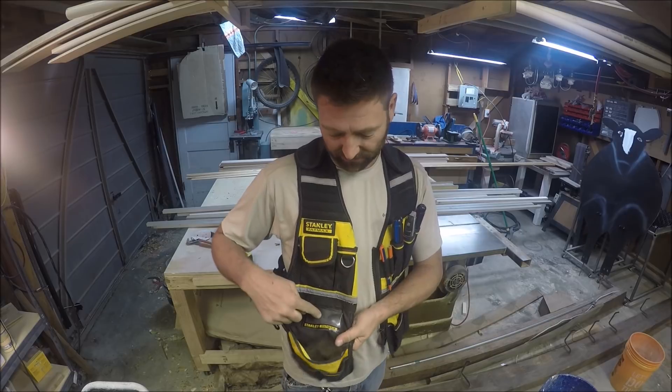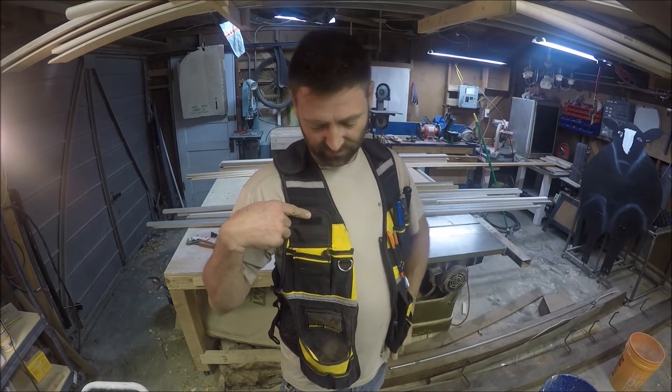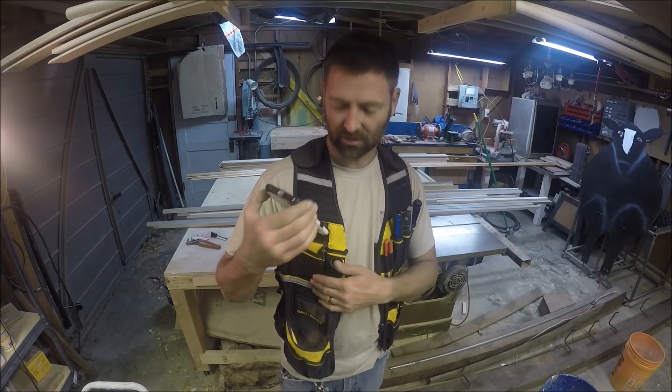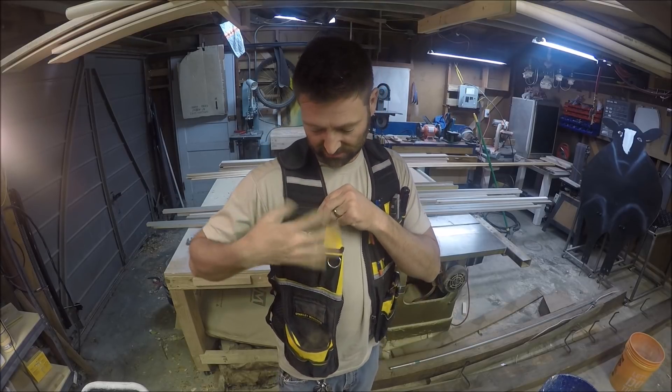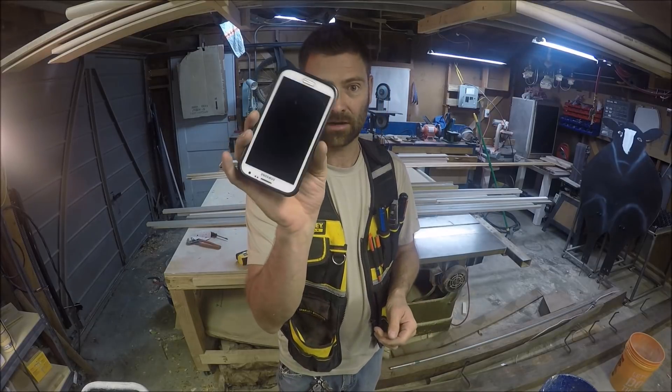Next is a spot for business cards — I don't really use that. Up here is a spot for your cell phone. This is the only thing that falls out. I've got a pretty large cell phone with a large case; this is an old Note 2. This is the only thing that has ever fallen out on me, but I still haven't cracked my case.